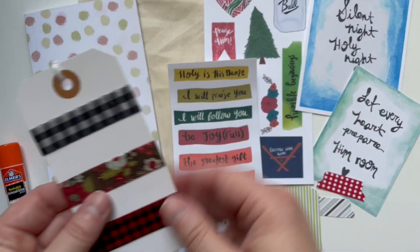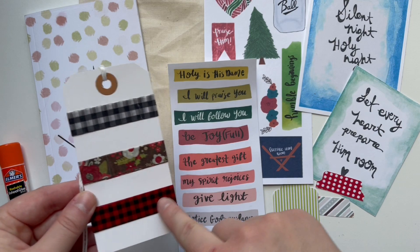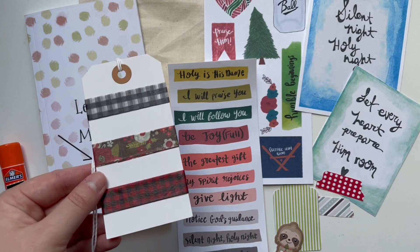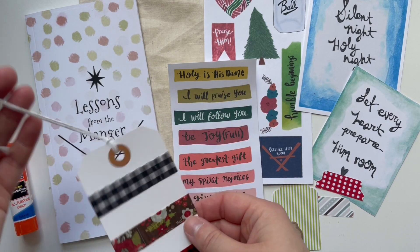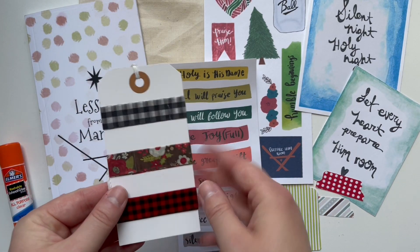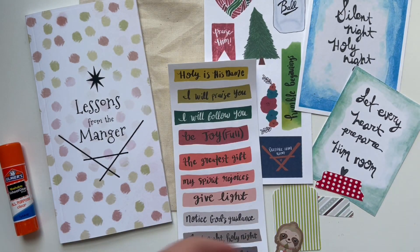Next you get a washi tape tag with three different washi tapes. Everyone will get the buffalo plaid in white and red, and then the third washi tape will be different depending on your kit — this one has these flowers. You get around two feet of it. It's really great because once you're done using the washi tape, you could use the tag as a bookmark. I really like including washi tape on tags because it gives you a sample of various designs to use in your journaling.